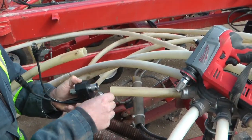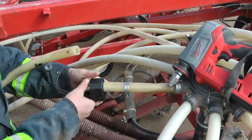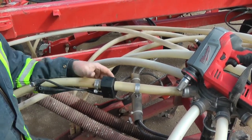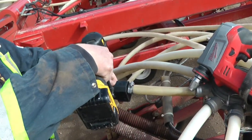Once you've cut the hose, install the hose clamps on either side and insert the sensor into either side of the hose. The most important part of this is that you remain consistent in the distance between your cut and the manifold. Finally, tighten the hose clamps to keep the sensor in place.